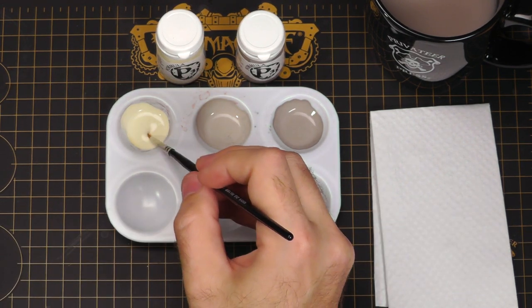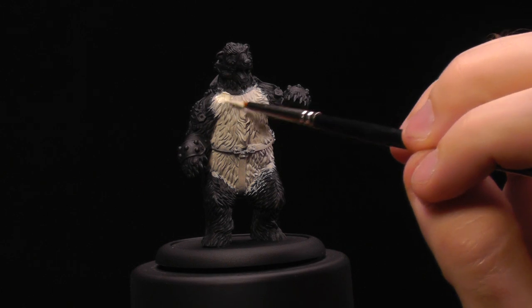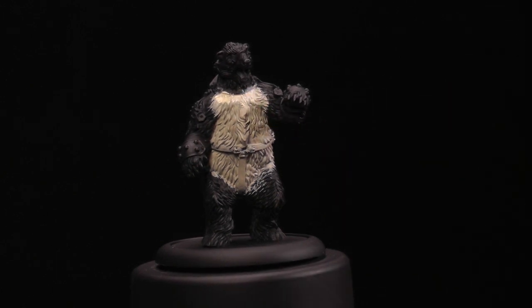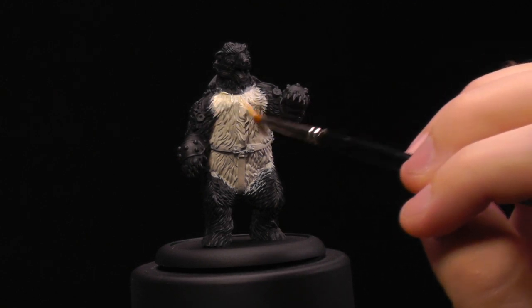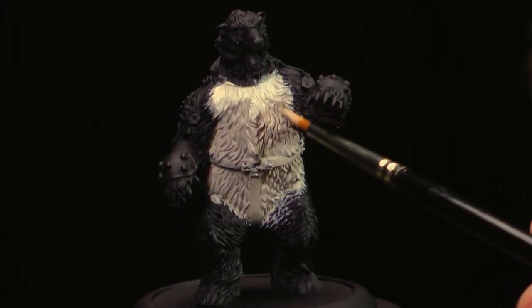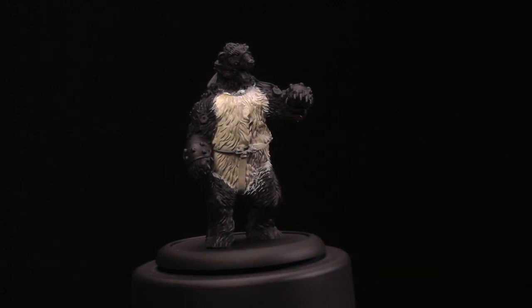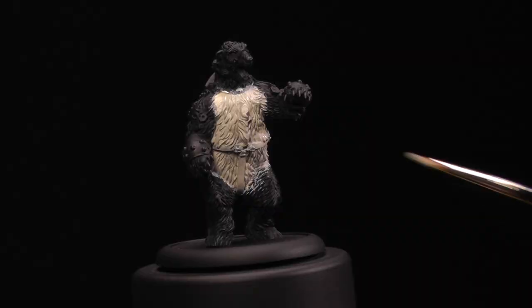I'm going to take some of this Menoth White Highlight and apply it to the top of the bear. I would recommend using a somewhat old crusty brush, just because you're going to want to be fast and quick with this, and that usually means your technique might end up hurting your paintbrush a lot. I want to apply enough that it's going to take a while to dry and be a solid coat on the miniature.